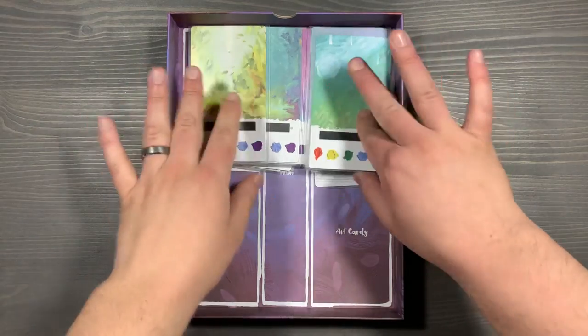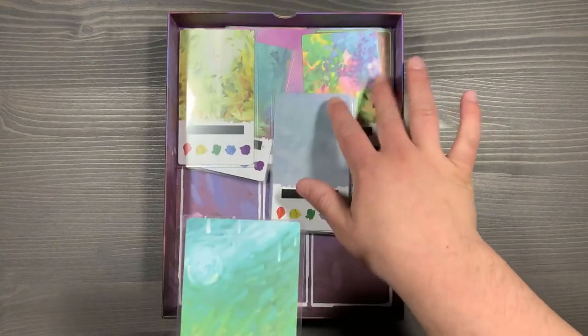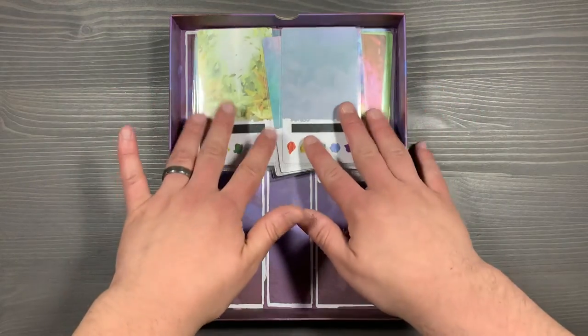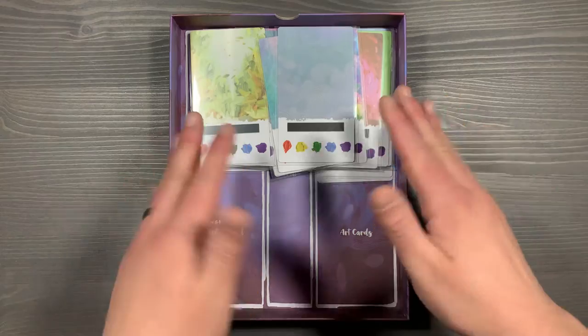The last thing you'll see in this box are the sleeved background cards. These are all pretty much identical. If you really care, you can sift through them and pick the color you want specifically, but you're just going to give three of these to each player. Any unused cards stay inside the box because you're only using three per player each game. And that's everything in the reflections box.